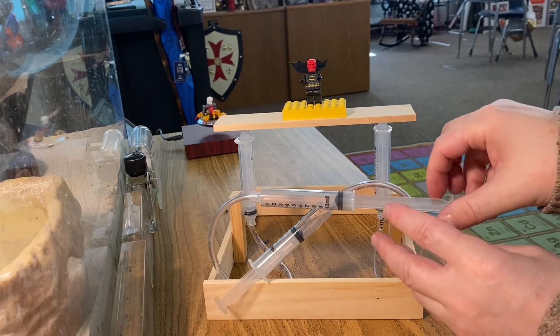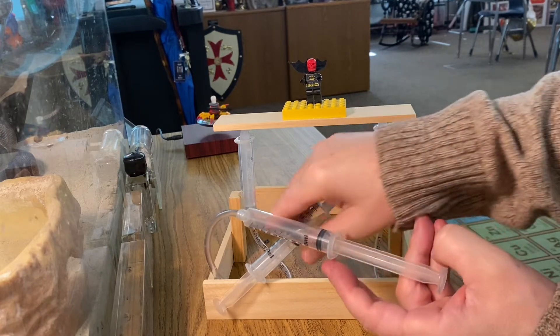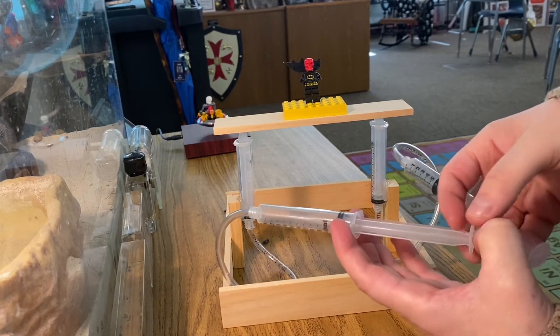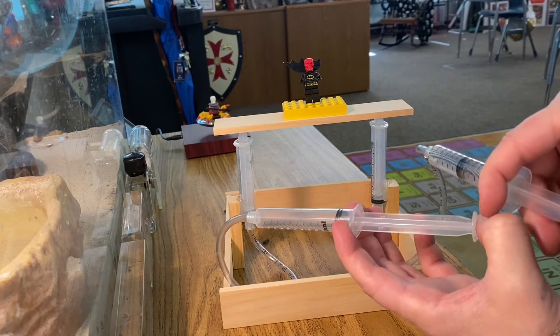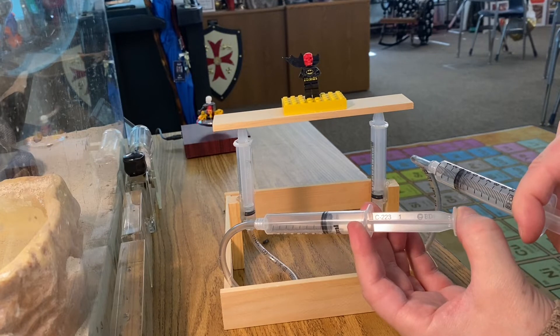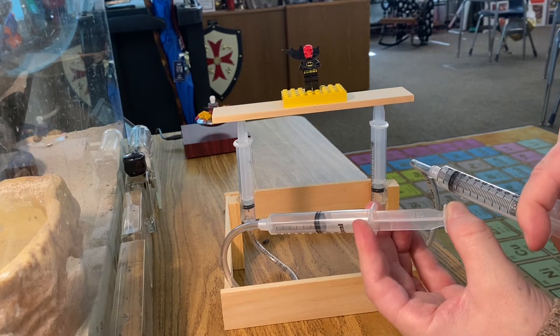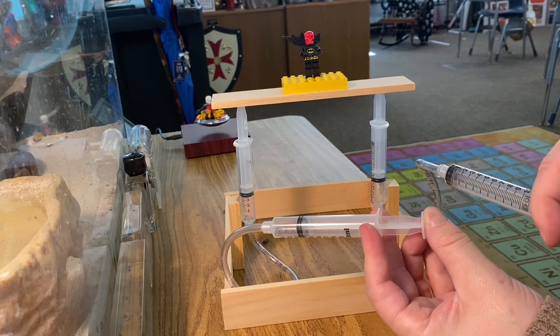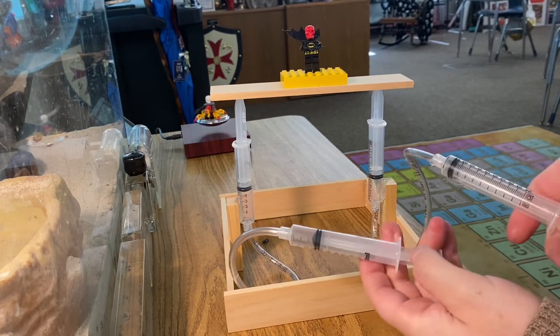So when we press both of these syringes, let's see if our pneumatic lift will raise our Lego figure. Here we go. I'm just using air pressure alone, and up he goes. Looks like one side is a little bit lopsided.